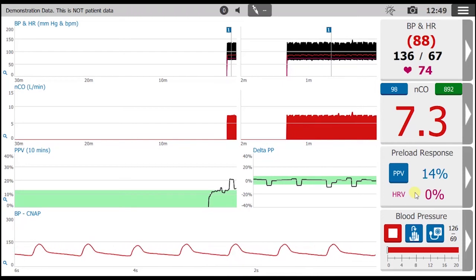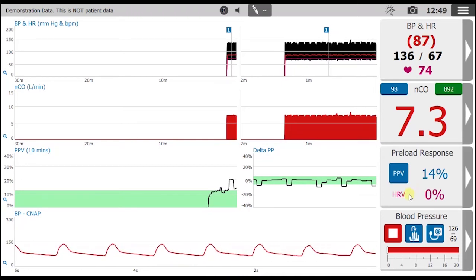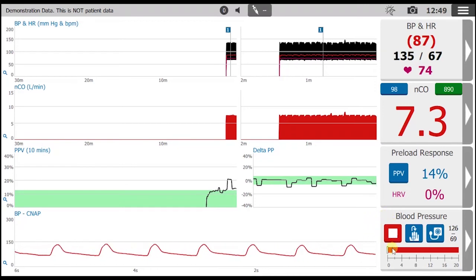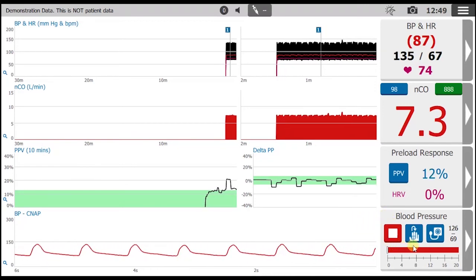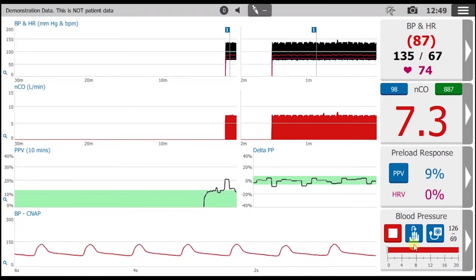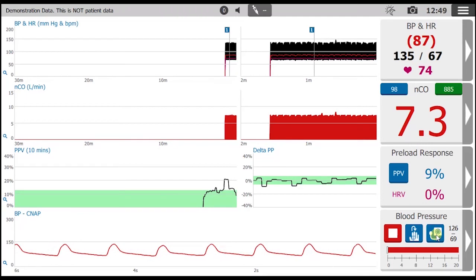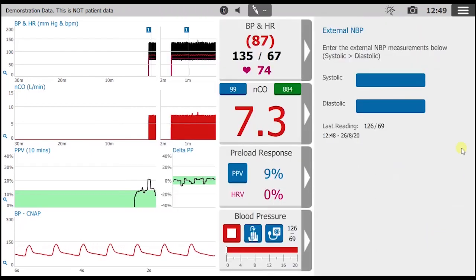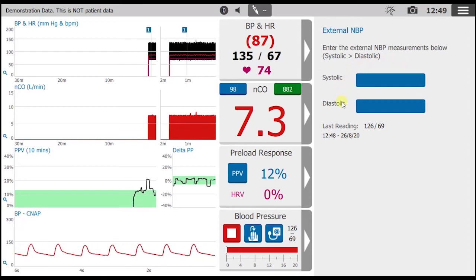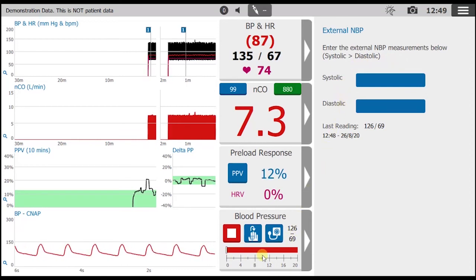The controls for non-invasive monitoring in the fourth channel include the red square to stop and deflate, a hand with an arrow pointing to manually change the finger being measured, and by entering new values from the brachial cuff, the scaling process can be repeated at any time. The bar at the bottom details the finger change interval.